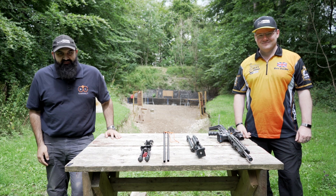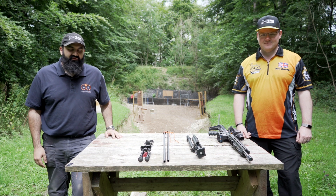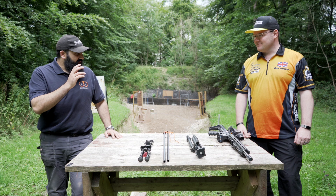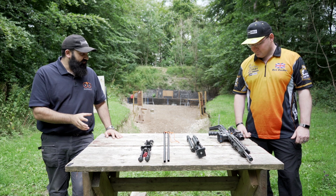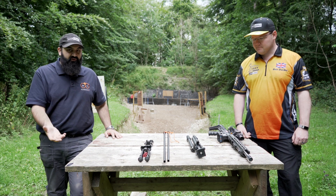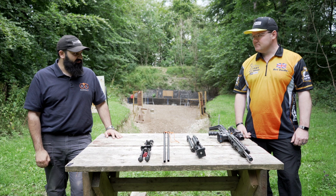Hey guys, this is Connors from Gunroom TV and I'm joined today by Ben Ducker, Mini Rifle Grand Master, to talk to you guys a little bit about bipods. Historically bipods have not been needed in Mini Rifle, but as competitions have developed and more ranges have opened up shooting longer distances, we've been getting into some bipods and learning a bit more about them.